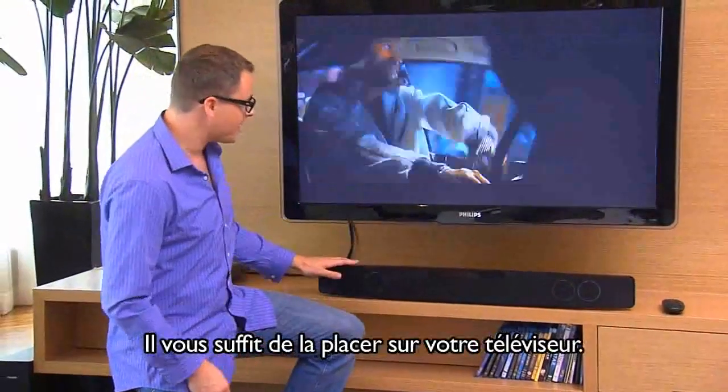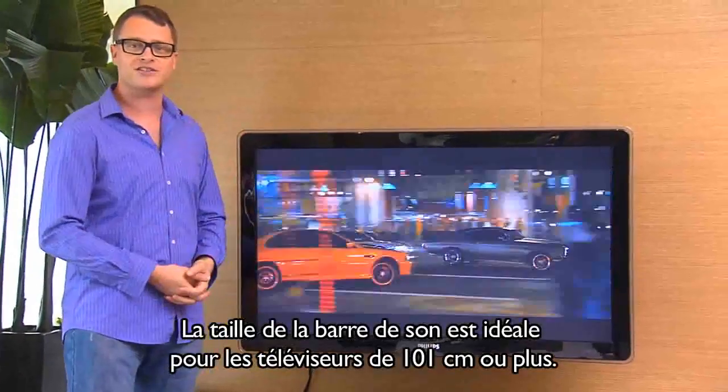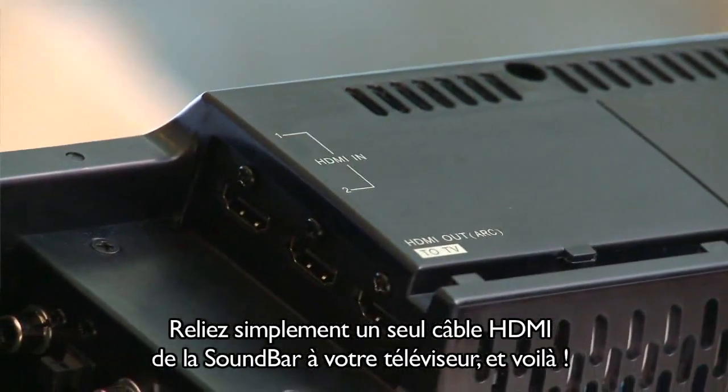Just place it on top of a TV cabinet. Or if you want to save some space, you can mount it on a wall. It's designed to fit perfectly with 40-inch or larger TVs. And connecting it to your TV is simple — just plug a single HDMI cable from the Soundbar to your TV and you're done.